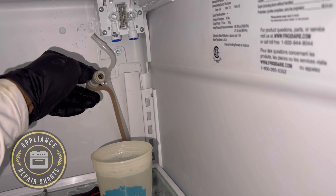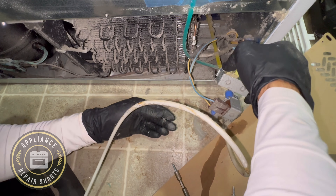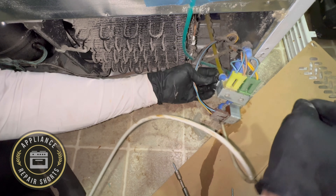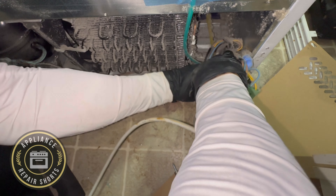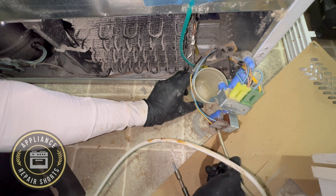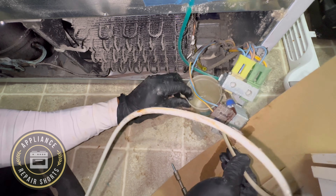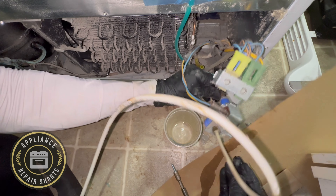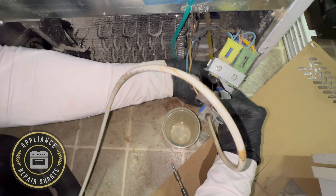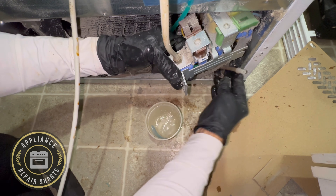I'm going to reconnect the filter head — I don't think the problem is the filter head at all. Testing the valves individually: one valve is confirmed working. We may have a bad valve on the other side. Nothing is coming from this valve.